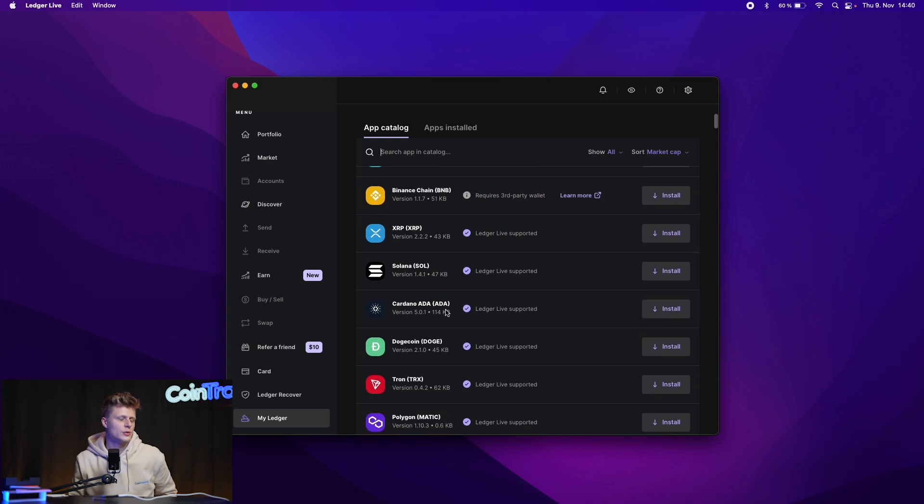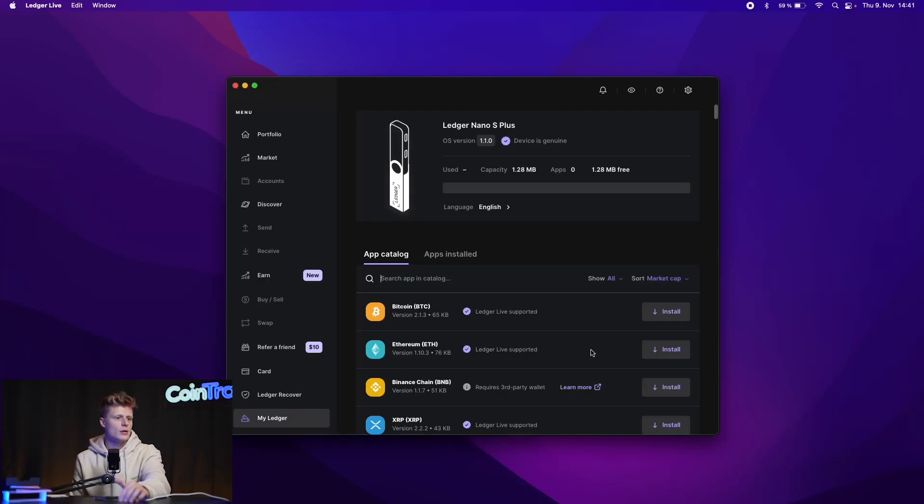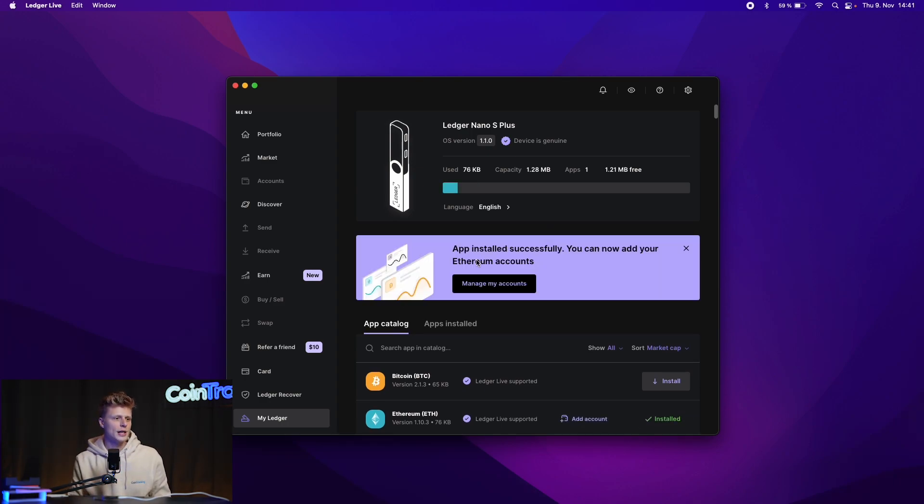In the software you can install Bitcoin, Ethereum, Binance Chain, XRP, Solana, and more. Keep in mind that not all apps and networks are supported by every Ledger device — some networks are not supported on the Nano S Plus and you may need the Nano X, and vice versa. Check the website for which networks are supported. For our case we will install the Ethereum app, which takes just a moment, and then we can send or receive our first crypto tokens.